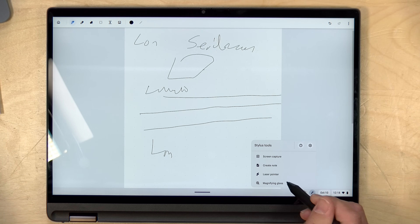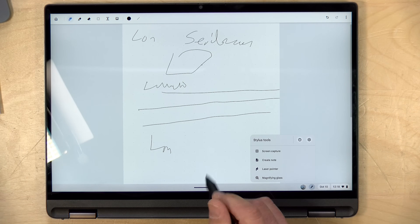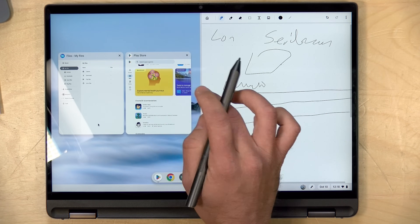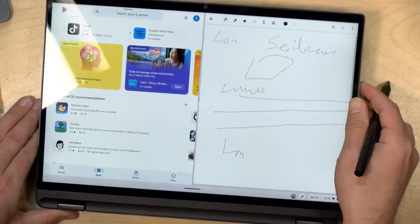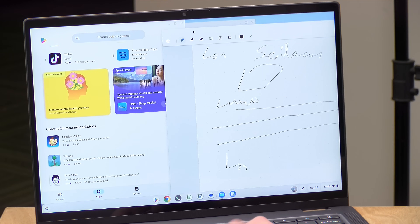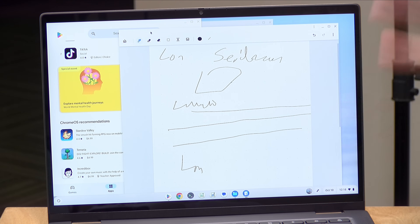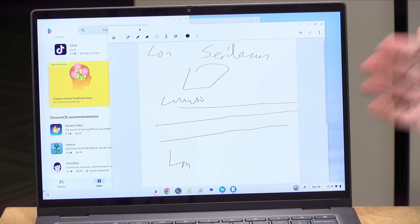There are some pen controls now built into Chrome OS. You can actually write in just about any text field and have your handwriting recognized. You can also put it into split screen when you are in tablet mode — things look a little different when you flip the Chromebook around. But if I flip it back into laptop mode, we get overlapping windows that I can move around again. It's a pretty nice consideration of the tablet form factor when things are flipped around, and then it goes back into laptop mode in the standard configuration.